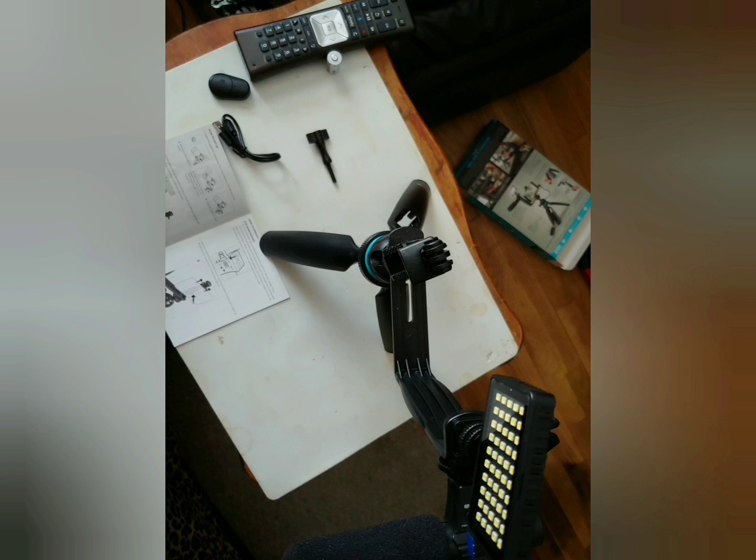And as you can see here, it's assembled. The light's attached. I didn't put the phone on it yet because I need to take a picture of it. I'll give it a two thumbs up, folks — we'll get back to you down the line and see how it holds up.